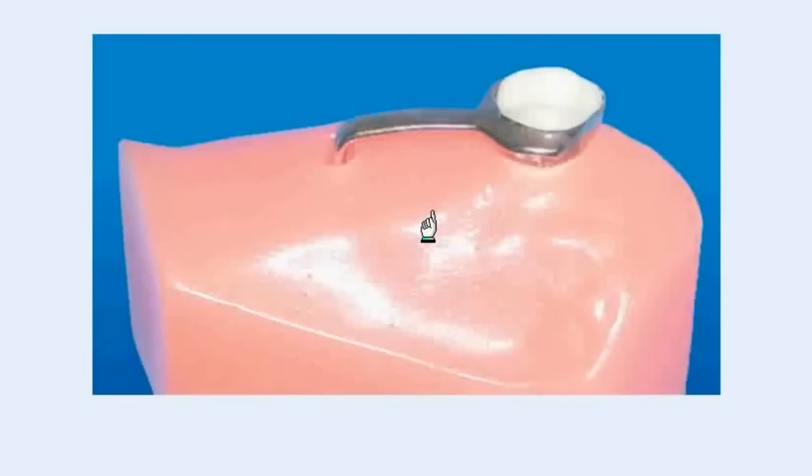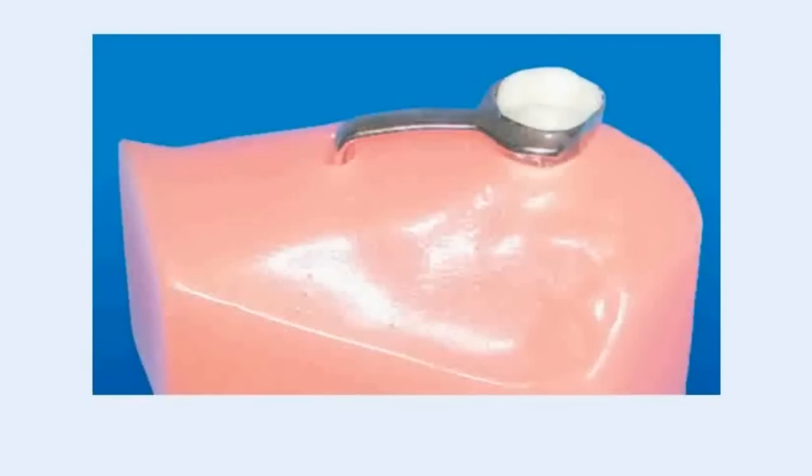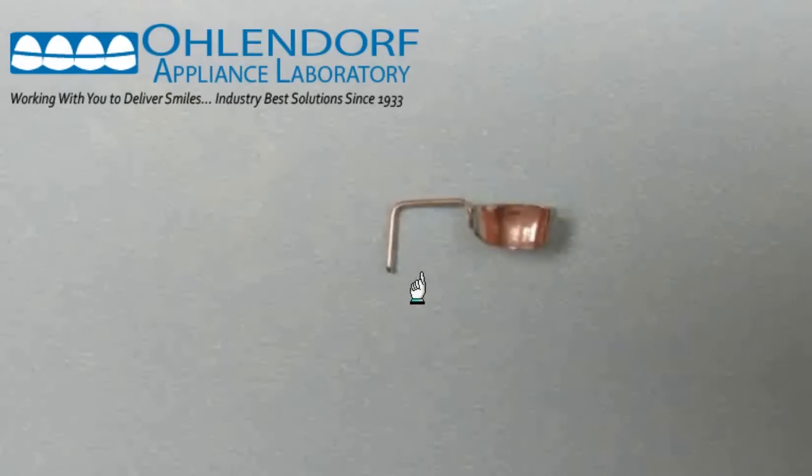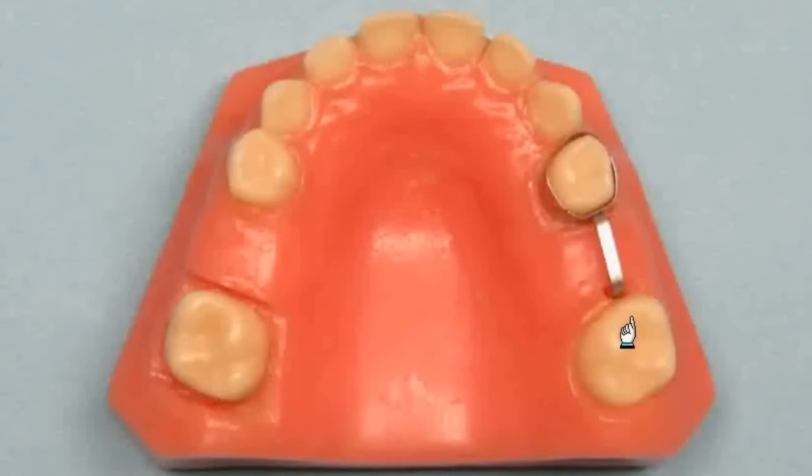In some cases, the second deciduous molar needs to be removed and the first permanent molar has not erupted yet. A band and loop would not work because there is nothing to anchor the appliance to. The first molar may erupt tipped or more mesial than normal without the help of the second deciduous molar to guide it as it erupts. In these types of cases, a distal shoe appliance will guide the molar as it erupts and hold the space for the missing tooth. The appliance has an extension that extends below the tissue to the mesial edge of the first molar. Please be sure to send us an x-ray so we can see how far to extend the wire and how far below the tissue to make the extension. As the molar erupts, it will come in contact with the wire and guide it into position. In this picture, the molar is already erupted so you can see what it will look like later on; normally this is made before the molar has erupted.